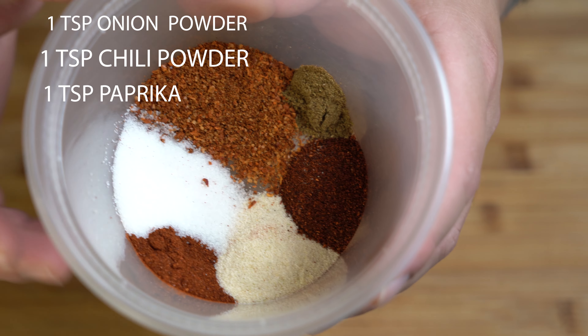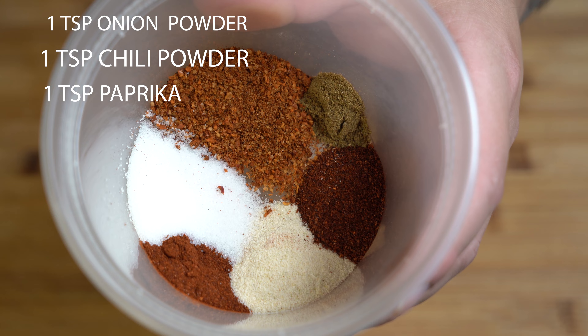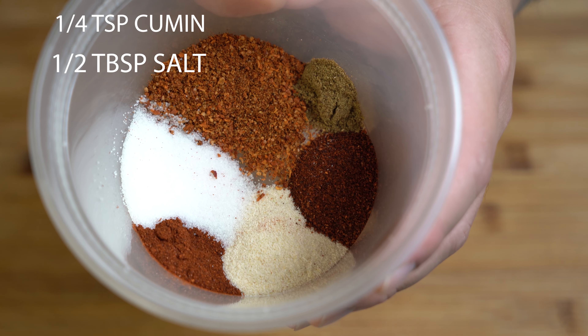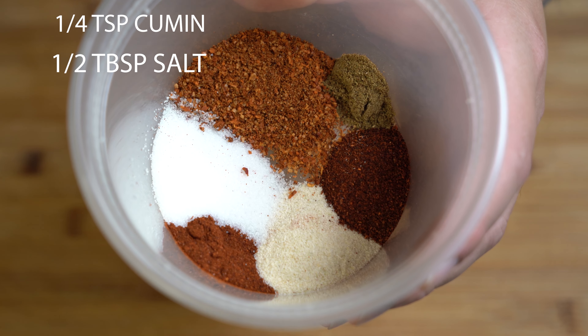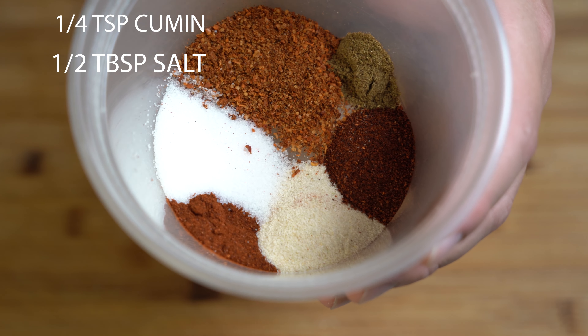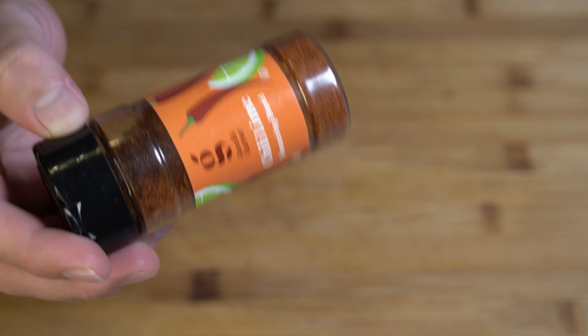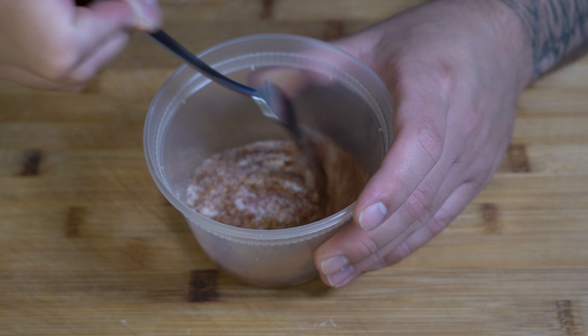For our seasonings, I have in here one teaspoon of onion powder, one teaspoon of chili powder, one teaspoon of paprika, one-fourth teaspoon of cumin, half a tablespoon of salt, and an entire tablespoon of this chili lime seasoning — I got this from my local Target. Now go ahead and mix all that up together.